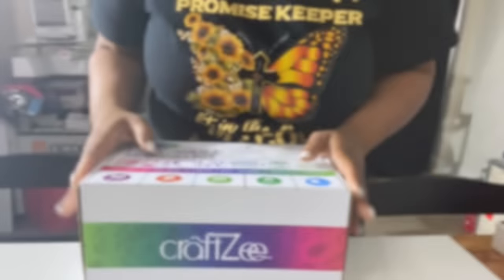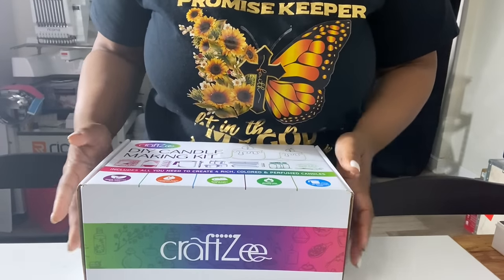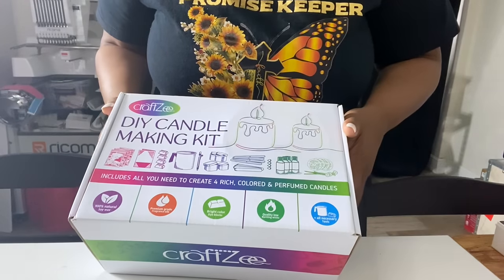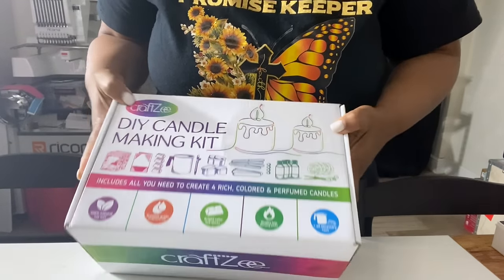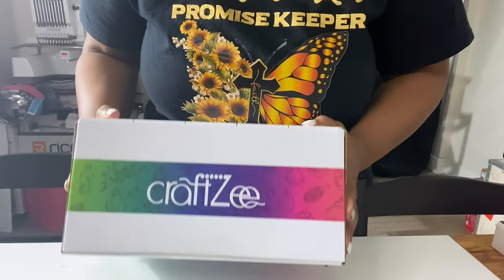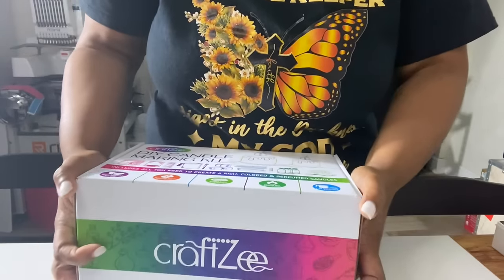If you're interested in anything that I've used in this video, a link will be listed below in the description. Let's get started! So this is the box that we're going to be unboxing — it is a DIY candle making kit from CraftZ. Let's see what's in the box.